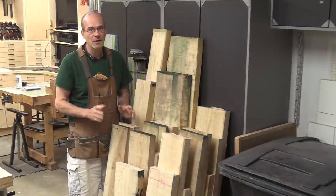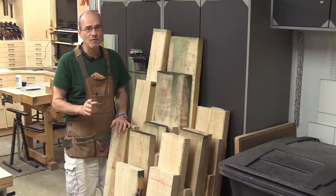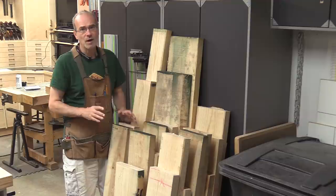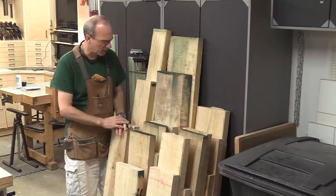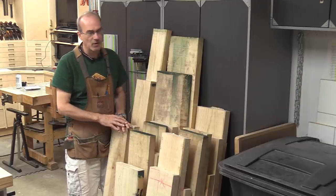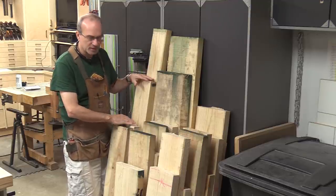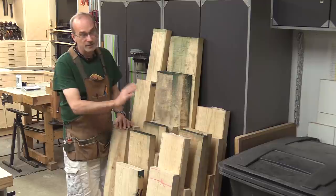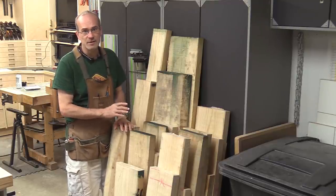I started out with about 100 board feet of 8-quarter ash. Most of those boards were well over 10 feet long, so I marked out all the parts, figured it all out, and started cutting them up into more manageable chunks. Some of these boards won't fit over my 8-inch jointer, so there's no reason to keep them that width. I separated out the boards that will go over the jointer; the others I'm taking to the bandsaw to rough cut the parts.